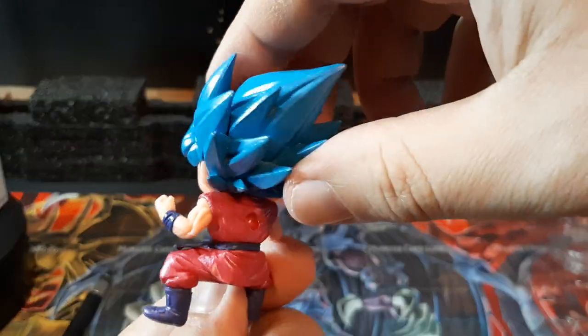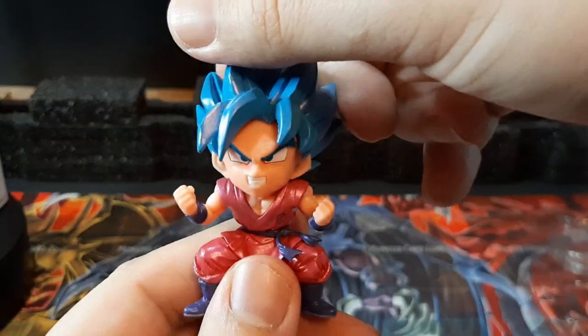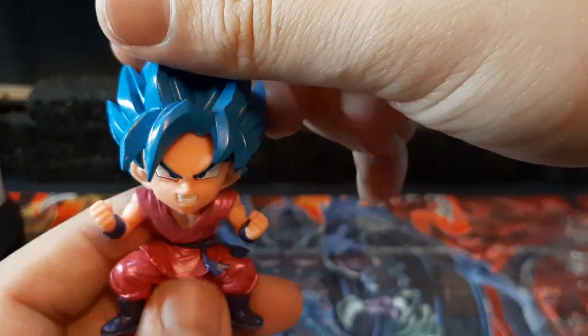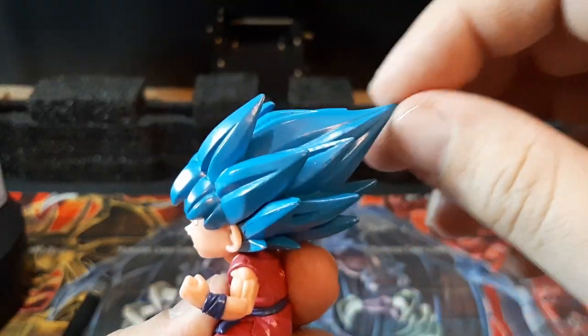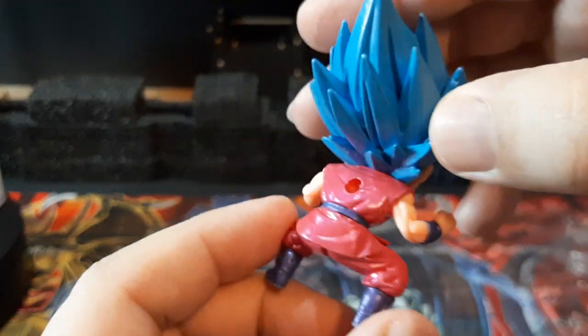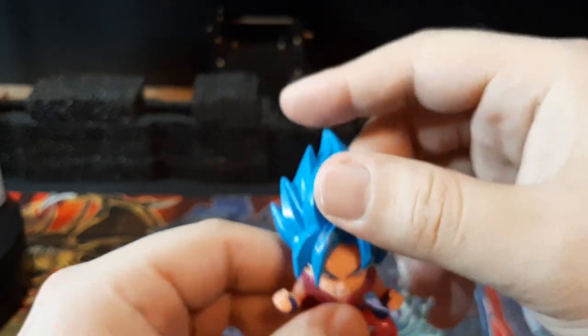The color details look pretty nice. The detail work on the muscles and all that looks pretty good. The shirt and boots are looking good. The face actually looks pretty nice in detail — it looks glossy right there. I actually really do like it.